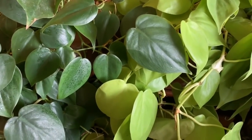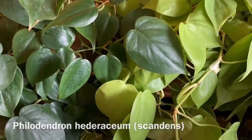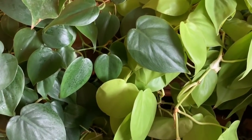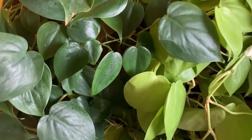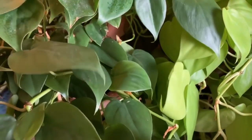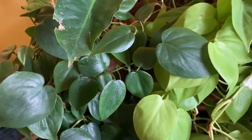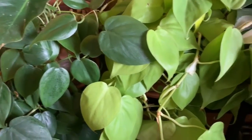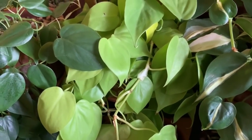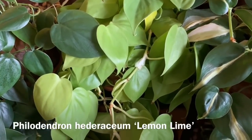In front of you on the left is a Philodendron hederaceum, also known as Philodendron scandens or heartleaf philodendron. I've had this plant for over a year and it's been growing really well — it's really long. You can put it in a low light situation if you want.